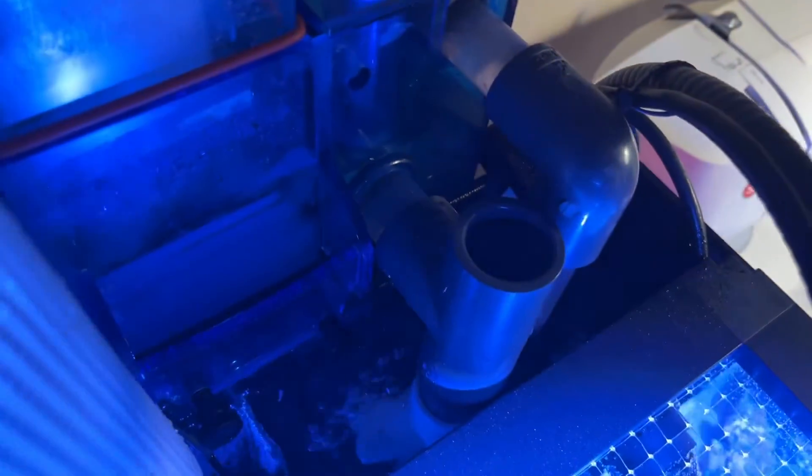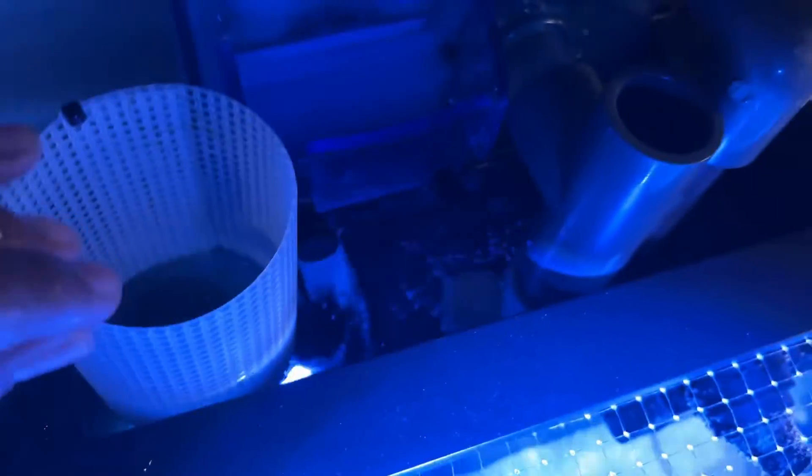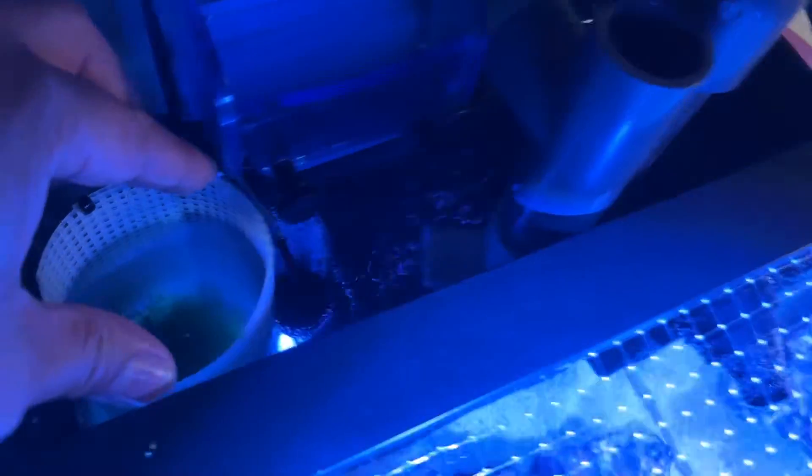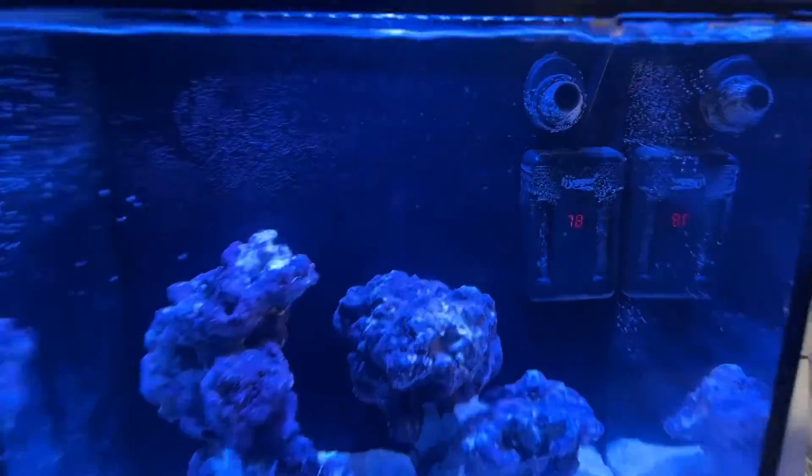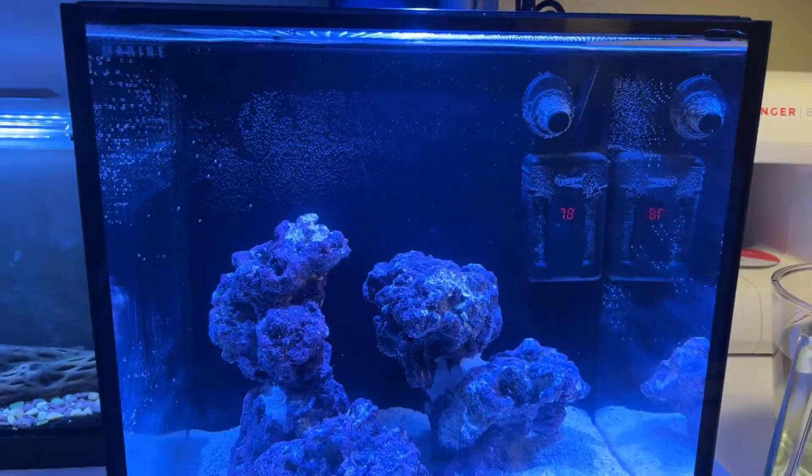We're going to drop this in all the way down. And there you go. There are some micro bubbles — let's wait for the skimmer to settle in.